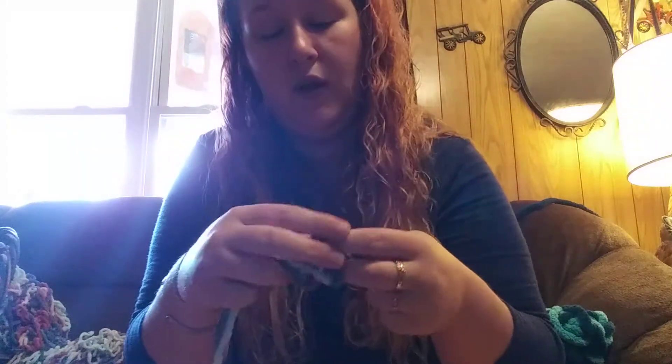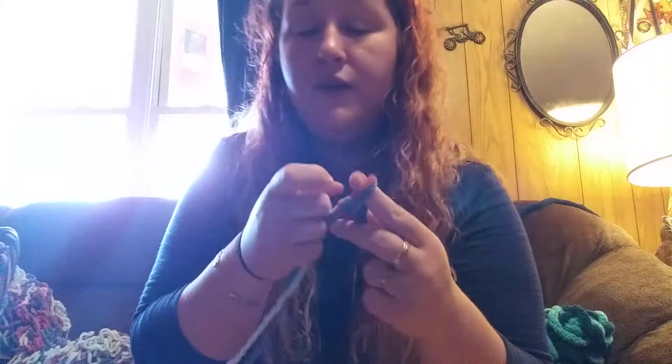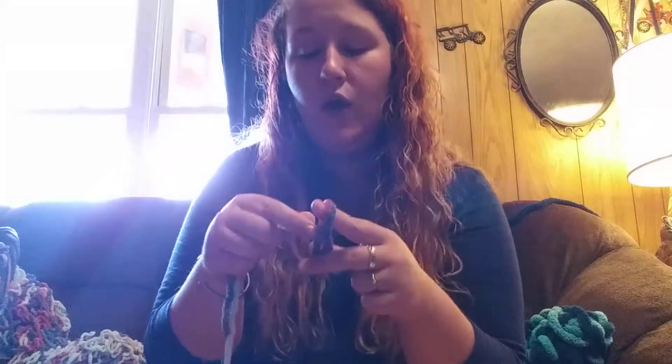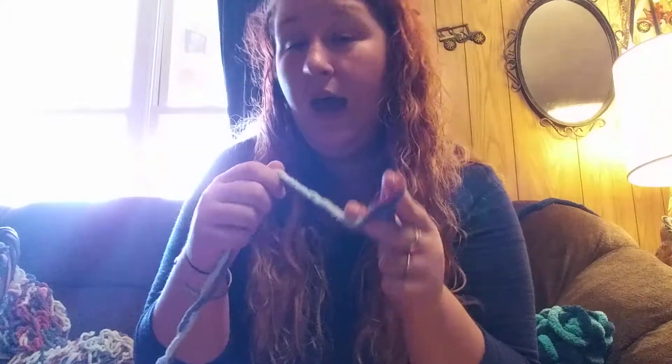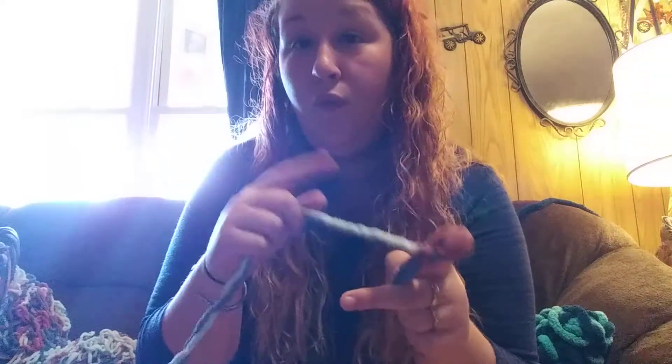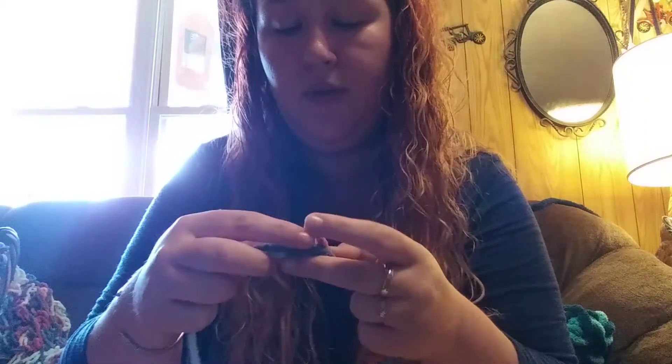So what you want to look at is that your links are just about the same size. You're at two and this will be your third link, so just keep count of how many you have so when you get to the end you can flip and start over again. I'm thinking it's going to be about 45 to 50 links because I want a big blanket. You can lay it out, measure it, and see when you want to stop.